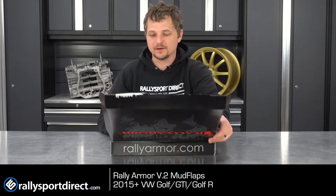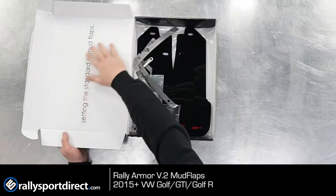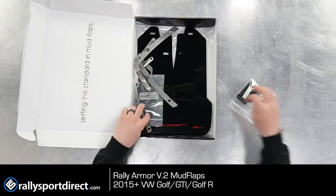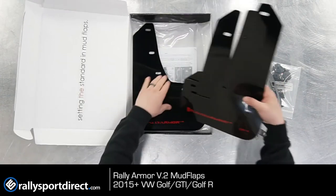Let's go ahead and open these things up. Now luckily these have been opened prior to the video, but that's just going to make it a lot easier for us. I love the new packaging — setting the standard in mud flaps. Let's pull everything out of the package and go over what makes these mud flaps so special.